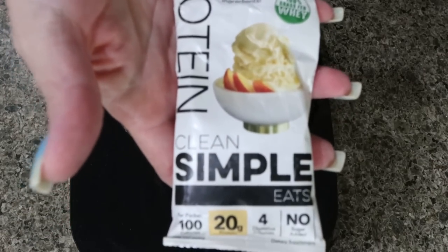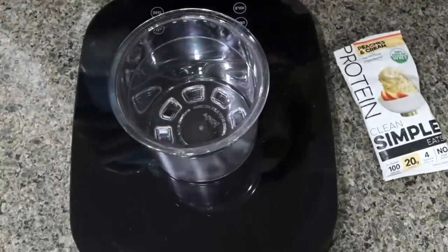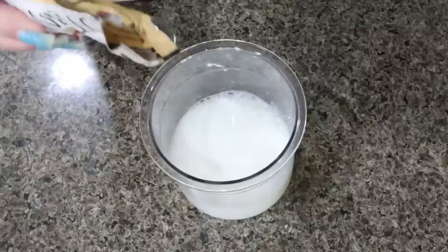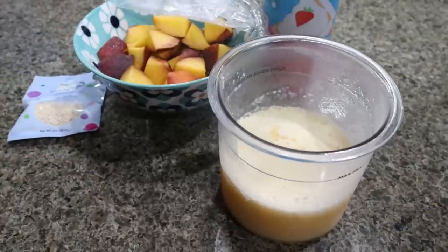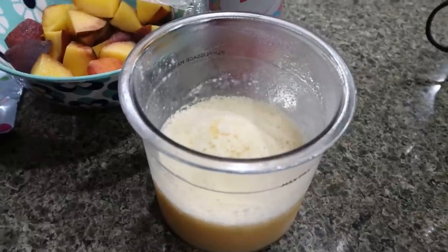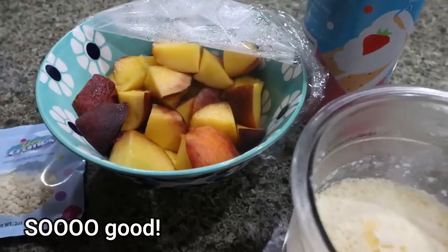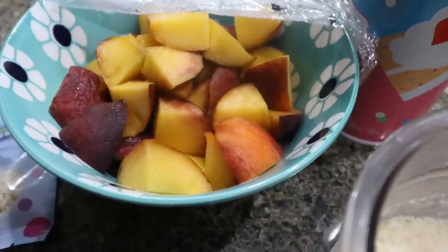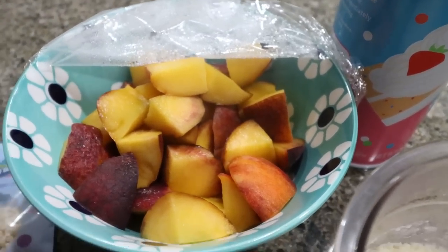The last one we're putting together now with regular Fairlife milk is going to be peaches and cream — same exact process: eight ounces of fat-free Fairlife, mix in a packet of protein powder with the handheld frother. Tonight's ice cream I'm super excited about — this will actually be my first time trying the peaches and cream Clean Simple Eats in ice cream form. I'll share how I like it on screen. I'm going to add some peaches that I cut up earlier with a little Lakanto golden brown sugar substitute and water in the fridge, so they soaked up the sweetness and made a syrupy consistency.